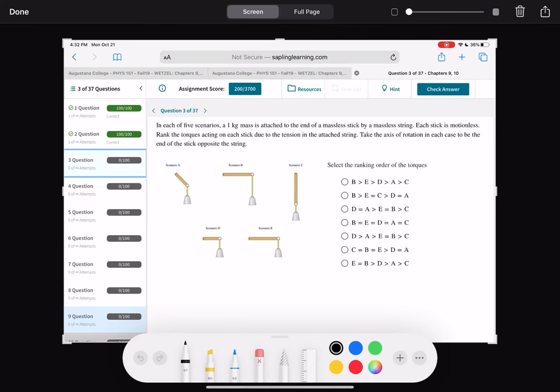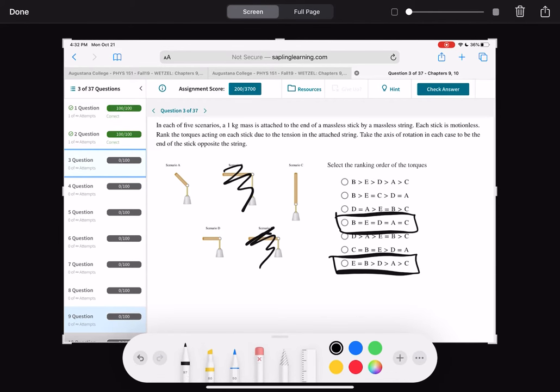Now sort these scenarios by torque magnitude. Torque is force — in this case weight — times distance. Scenario B looks like the biggest torque because it has the longest lever arm with the weight on it. Since the weight is the same for all, we're just looking at lever arm length. E and B have the same length, so B equals E — those are the two biggest. Scenario C has no torque because the weight pulls straight down with no perpendicular distance, so it goes at the end.